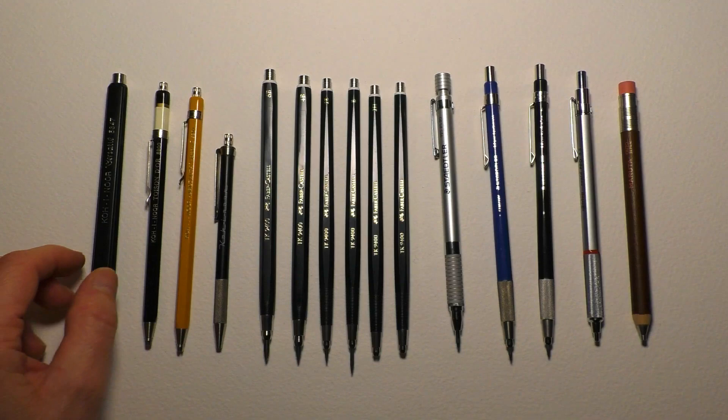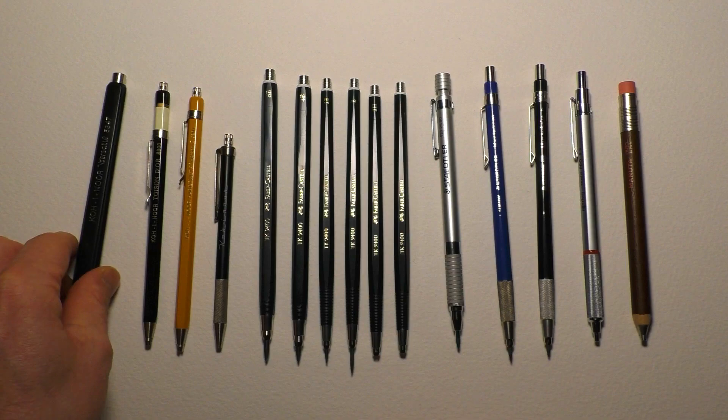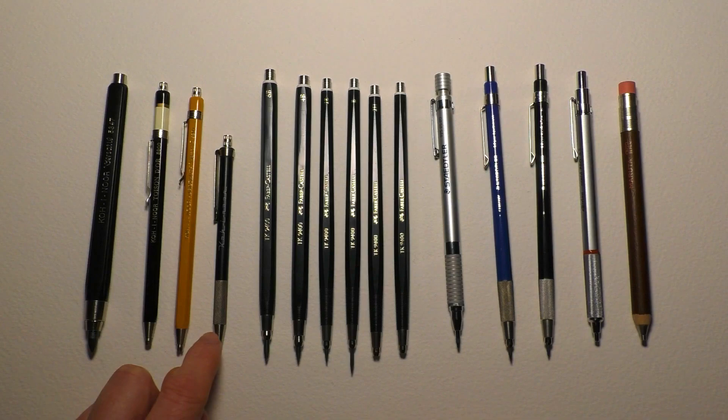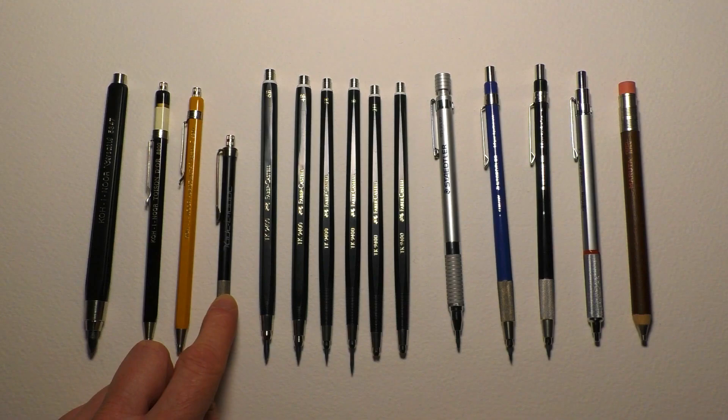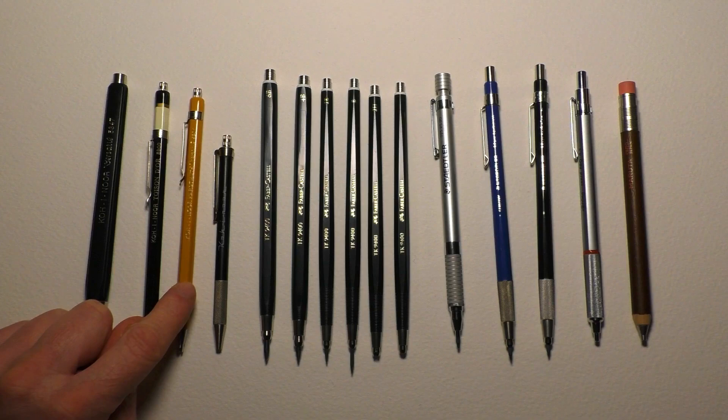Let me run through what I've got here very quickly. This is the Koh-I-Noor Versatil 5347 - it's got a 5.6mm lead in there. Both of those are Koh-I-Noor as well, as is that one. That's the Koh-I-Noor notebook - it's meant to keep your diary and things like that, I thought it'd be good to use with a sketchbook. And the other two Koh-I-Noor pencils: that one is the Toison d'Or and that one is the Versatil.